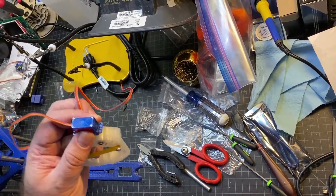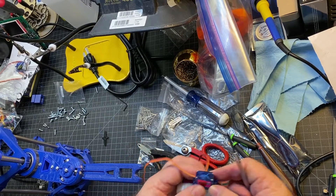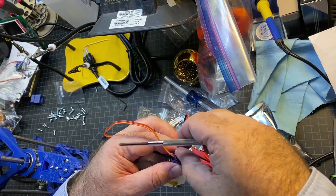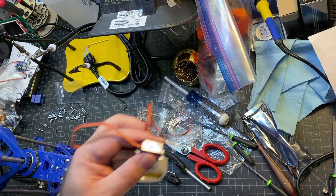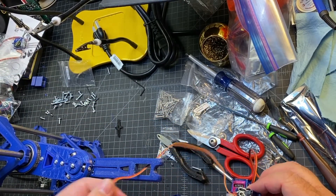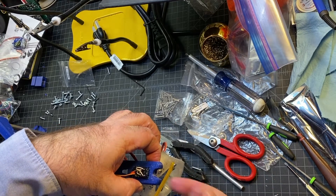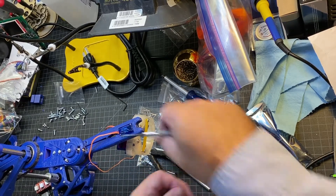This last step before you mount the gripper to the arm is a bit tricky — the wire has to be on top, but unfortunately it won't fit with the wire in there. This isn't documented, but I'm assuming this is what you do: take off the top piece, and then you should be able to bring the wire through. These are really tiny screws, so be very careful and try not to lose them. Once you get that lid off, carefully feed the wire through, then bring the servo up. When putting this back together, make sure you don't pinch any of the wires coming out on the case.